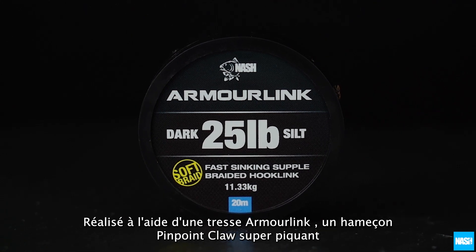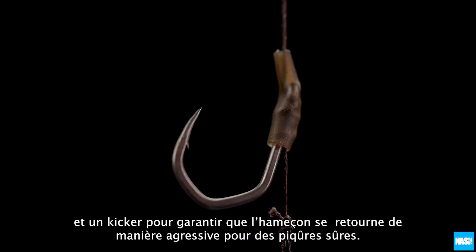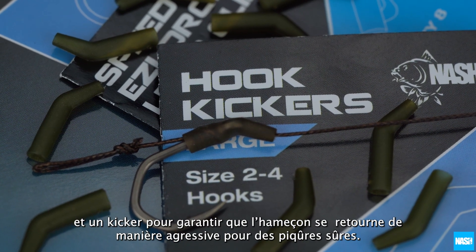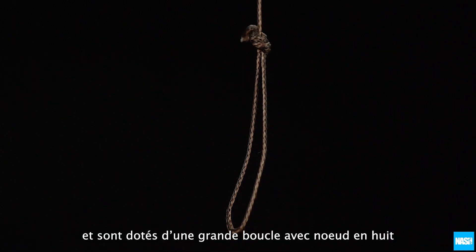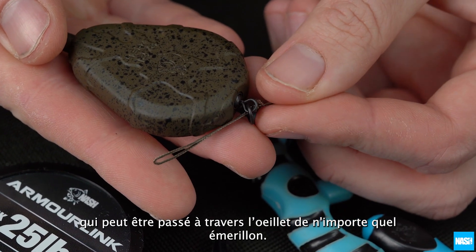Tied using Armourlink Braid with a super sharp pinpoint claw hook and a hook kicker to ensure the hook turns aggressively for solid hook holds. Solid Bag Rigs are supplied in packs of three and are finished with a large figure of eight loop that can be passed through the swivel of any inline end tackle.